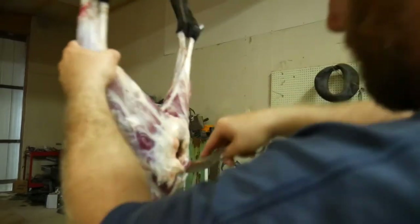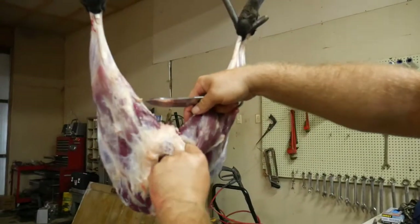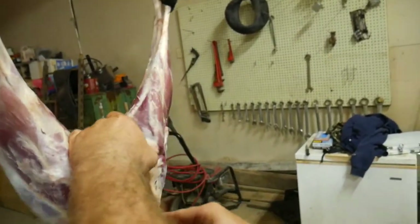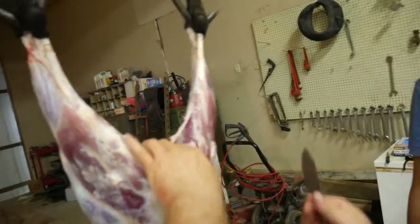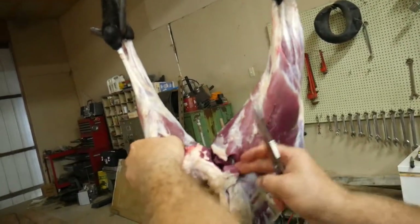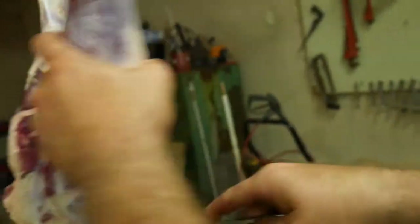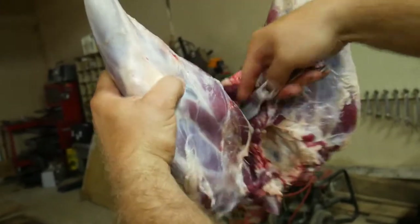You come around the back side and you'll find there's a bone right here. You go off to the side of it, go around it just like so, and come back down right down the spine. I lost a little bite of meat, but that's just the way I do it — I'd rather have totally clean meat than risk any type of infection.